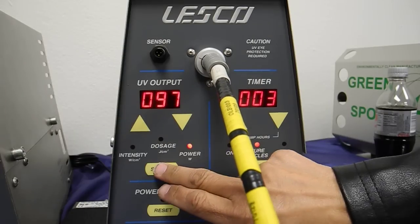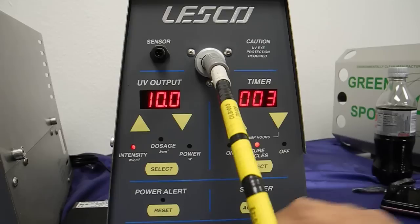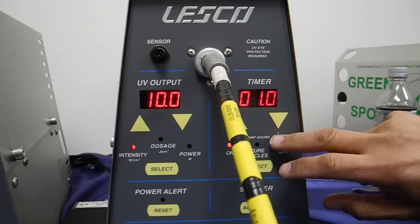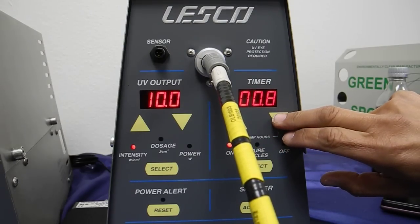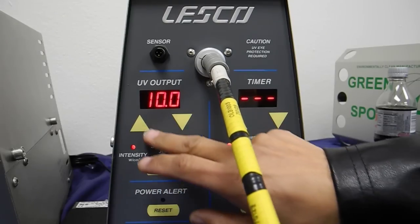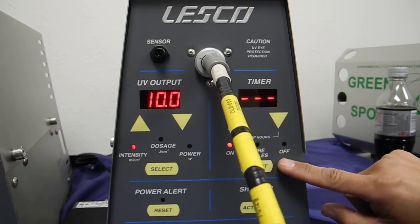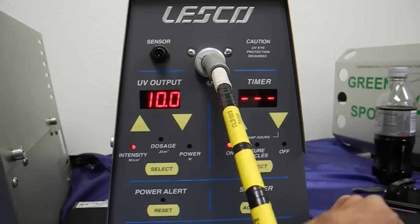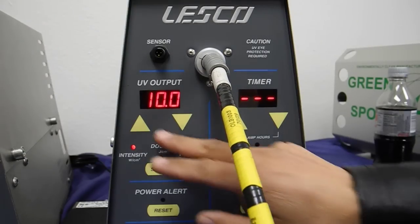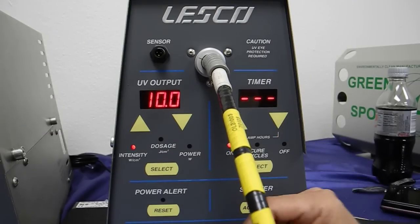Now, if for some reason you wanted more — if you have a very flexible time base instead of using fixed timer parameters — you could put this thing on manual mode. We set the intensity; I'll just leave it at 10 watts per centimeter squared for the moment, but with no fixed on-time. I'll just open the shutter activate and monitor my joules to see how much energy I've generated. So here we go — we've got it on 10 watts per centimeter squared in manual mode.